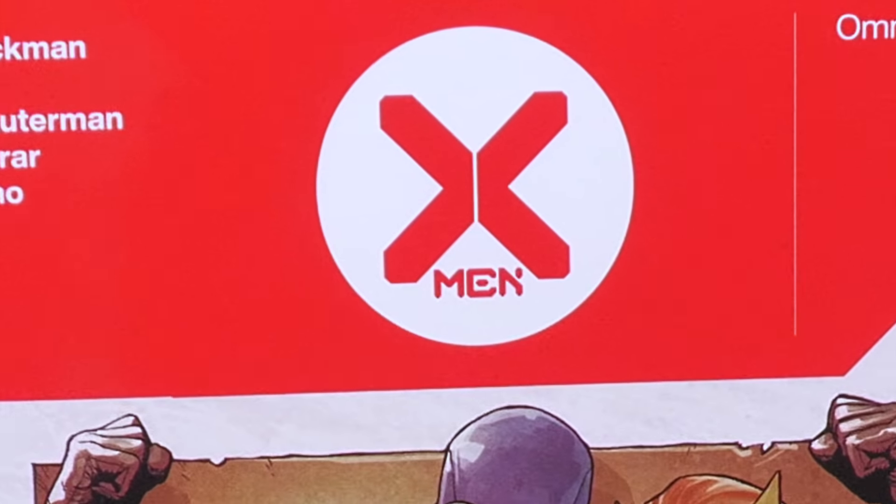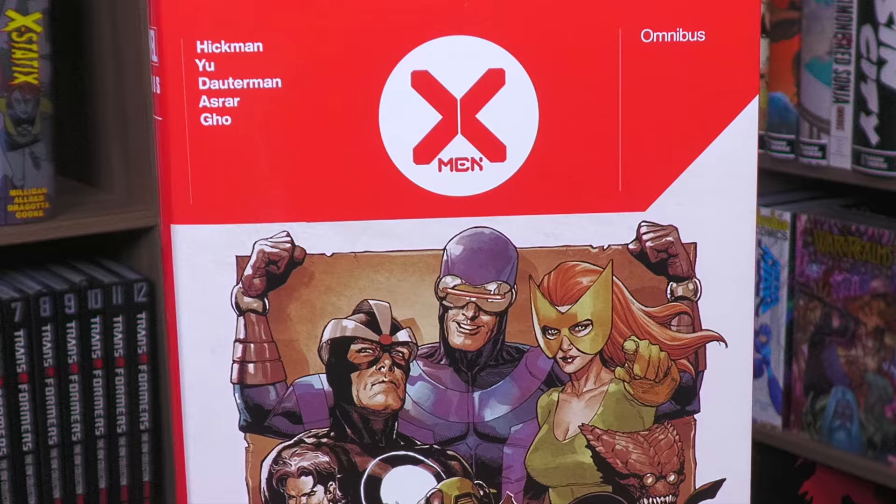Happy Monday, all you minties! This is the Uncanny Omar, and join me today for my advanced look at the X-Men by Jonathan Hickman Omnibus from Marvel Comics. Let's get this party started.